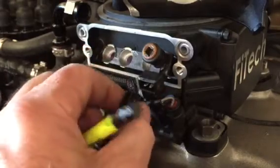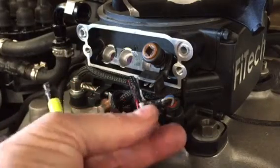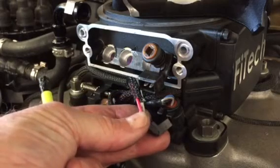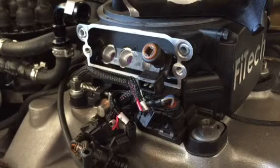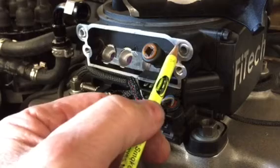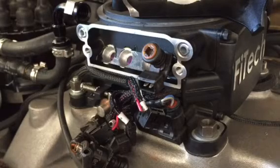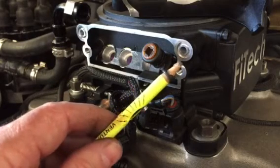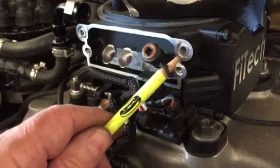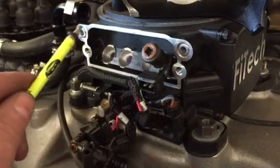Since I've got eight injectors I have eight wires. What's unique about this is the connectors are 90 degrees, so when I build my new harness I'll need to find those same kind of connectors. Within the throttle body itself there's a channel with o-rings. I can see one o-ring is a little wide because I've had it apart a couple of times — those o-rings can get cut — so I'm going to replace them. There's one here and one in the back.